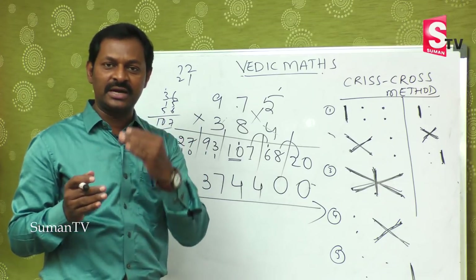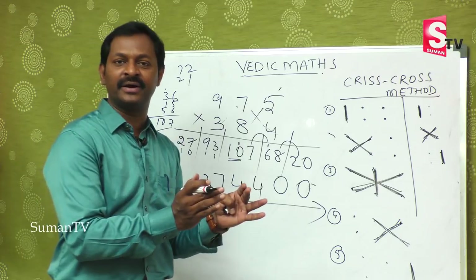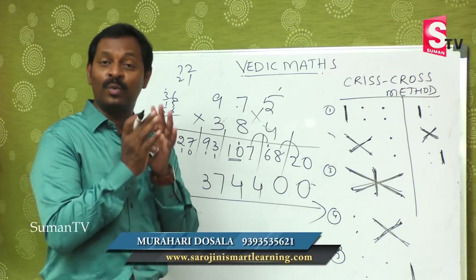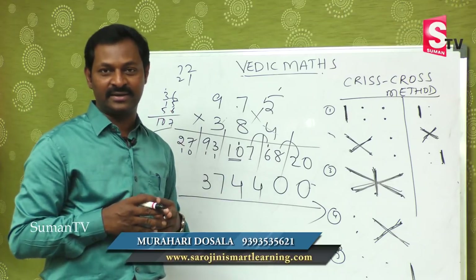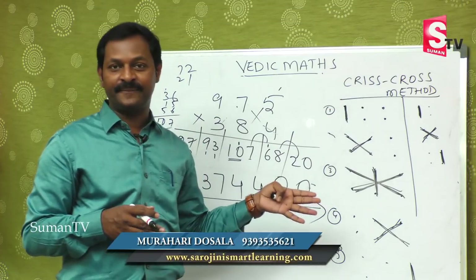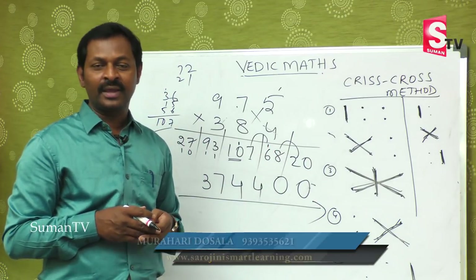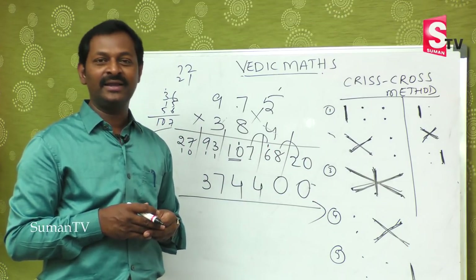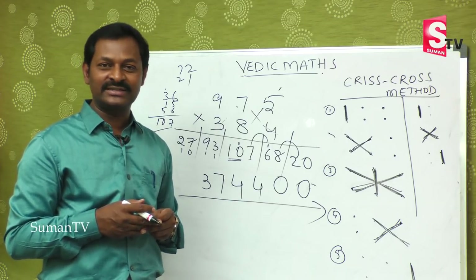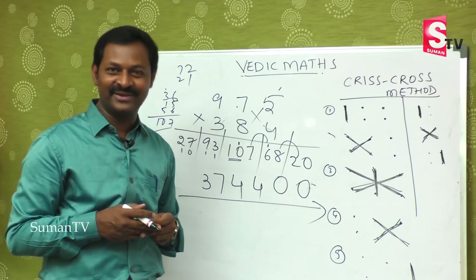Once you start doing practice with smaller numbers, the bigger numbers become very easy and you will enjoy a lot while doing arithmetic. So today we completed 3-by-3 multiplications. Definitely you will enjoy while doing it. We will come back with a new concept in our next episode. Thank you.